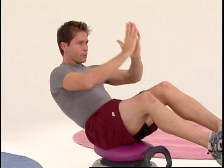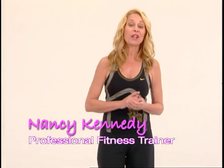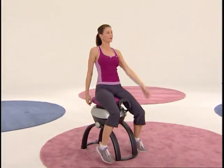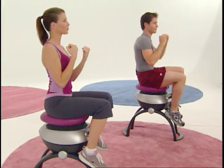A strong core is essential to health and fitness. I'm Nancy Kennedy, personal trainer to the stars, and this is the awesome iGallop from Brookstone. It's a fun and low impact way to tone your entire body, all in the comfort of your own home.